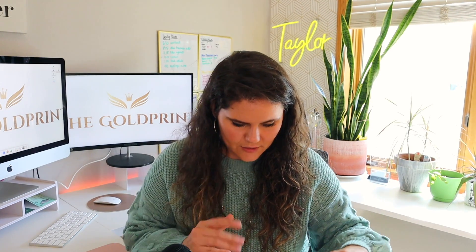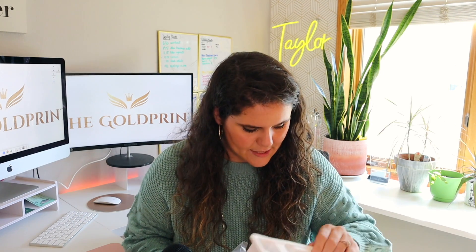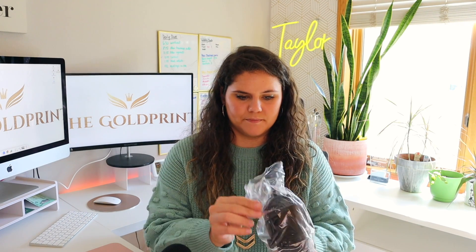So we've got a warranty card and all of the fun things that everybody reads in completion. Also, while you're watching this video, if you could comment down below what you're most excited to listen to about in my podcast, that would be awesome. So here is the actual microphone — oh my gosh, it's beautiful.